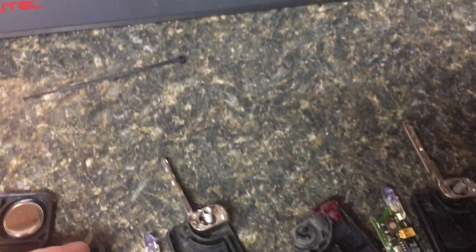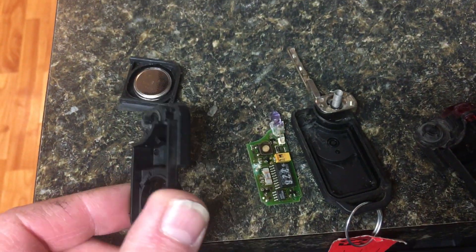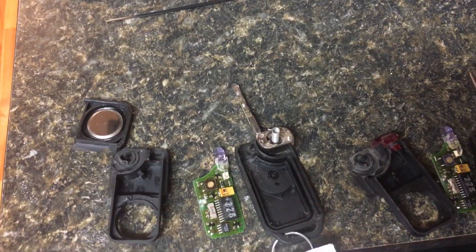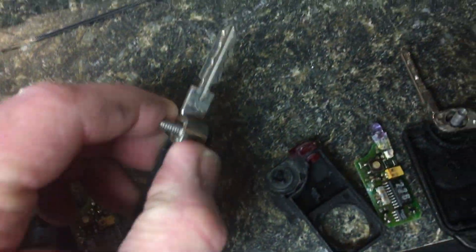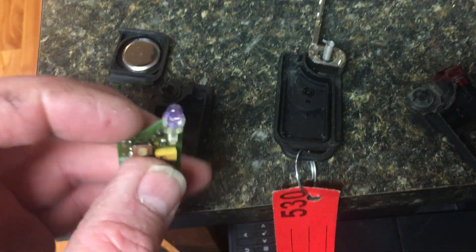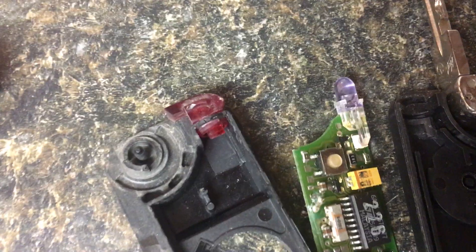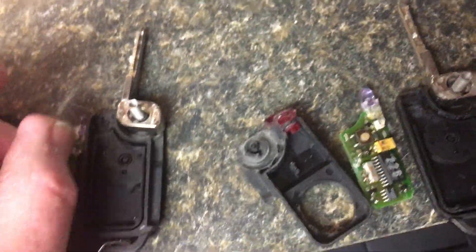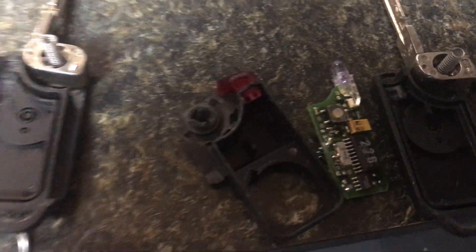Today we have keys from what I believe is a '97 or '98 — I think it's an S or SL — and these are the four-track keys. I just wanted to point out a few things. These keys emit IR, so if we're going to recase them, make sure you have the case that has the spot for the IR.